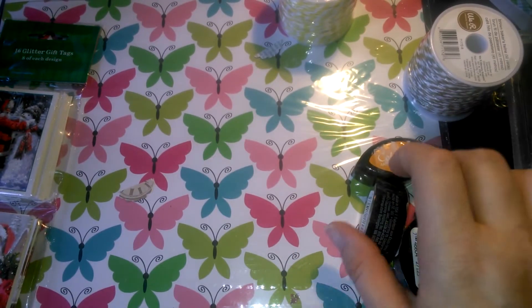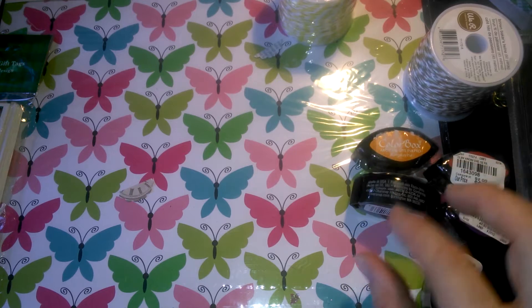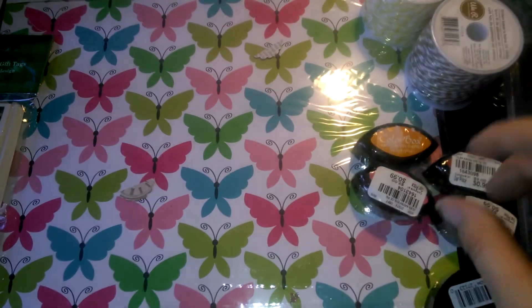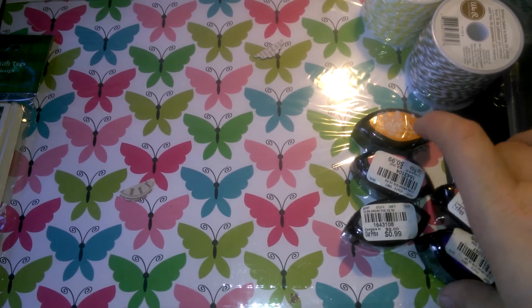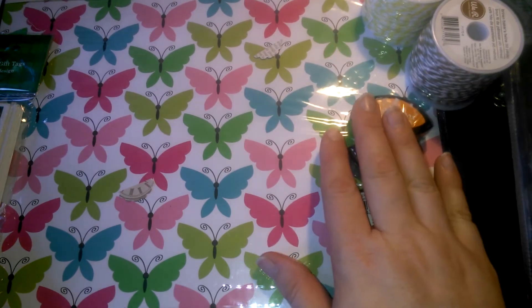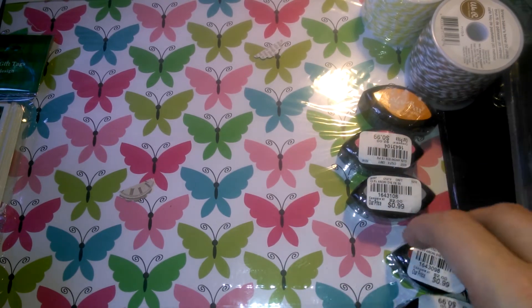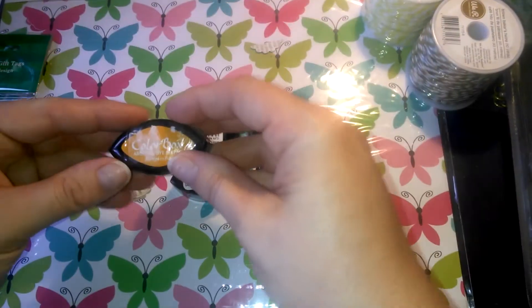Hey everybody, it's Sandy. I have another haul video. I saw everybody's videos from Tuesday morning, so I went out to get a few die cuts. I had seen Rosita had the one that had the little dress on it, and my Tuesday Morning didn't have it, but I did pick up a couple other things because I was working on some stuff. So I picked up these five dye colors — you can't really see the colors.